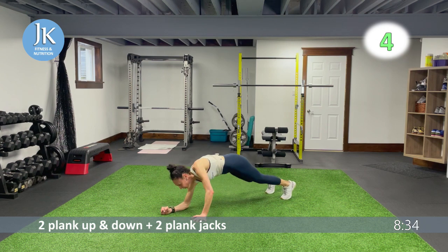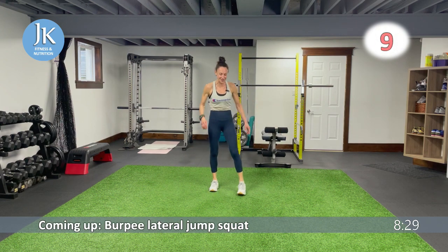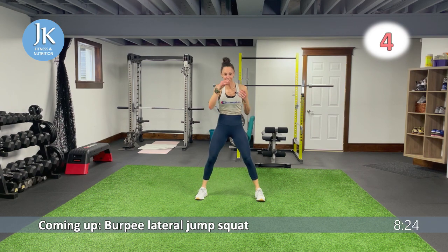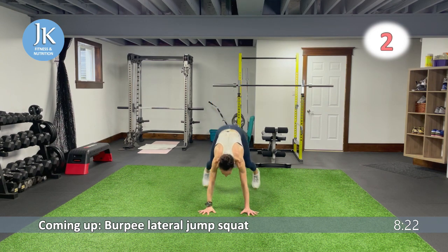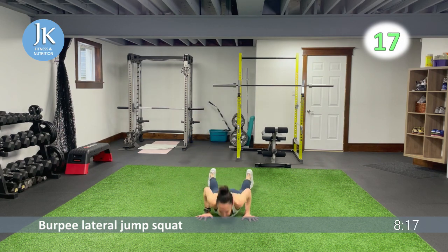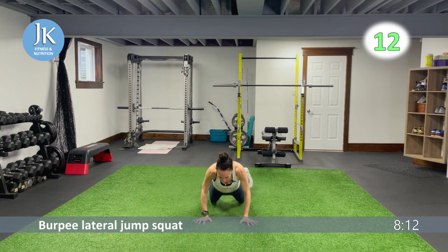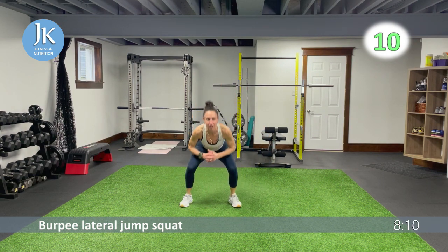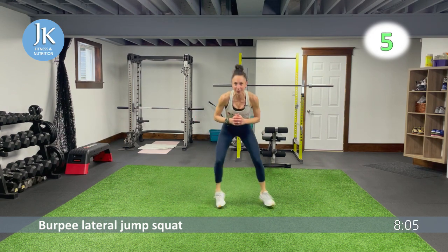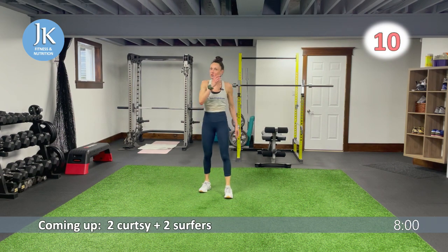Burpee lateral jump squat — one, two. My foot slipped because of the sweat — I'm a sweaty ball of fire right now! One, two — side to side, sitting low. Two more to go: curtsy surfers, then last time for donkeys and plank walks.